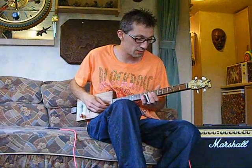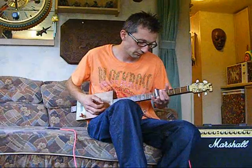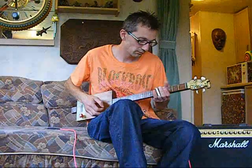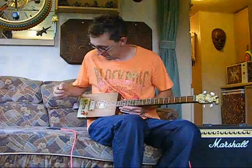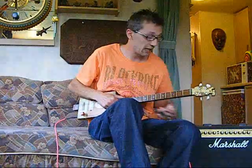Acoustically it's not very loud, but it's loud enough for your bedroom. I'll plug it in — probably the best idea. I'm not much of a player. I can build them, but I can't play them.